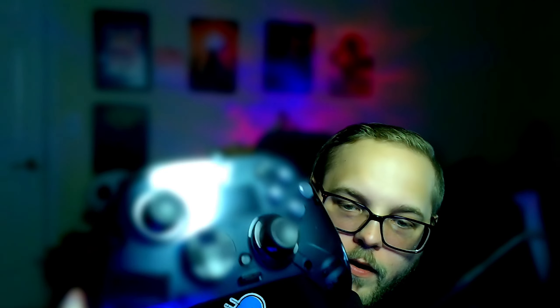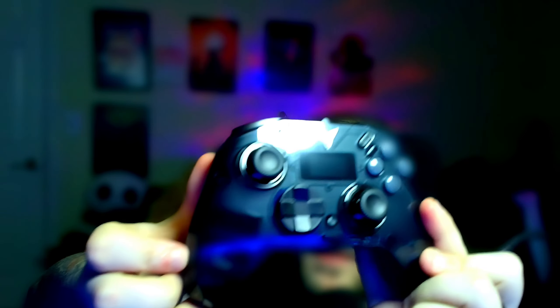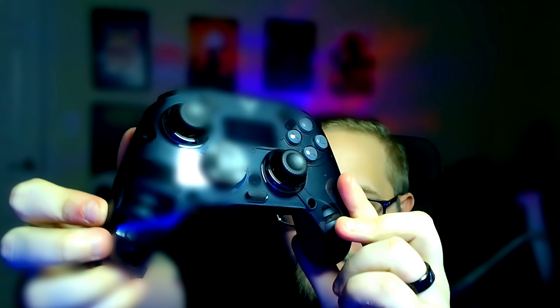Oh wow, this is so cool looking! Whoa, this feels amazing — oh, it has triggers in the back too. Wow, this feels so good. A little hard to see, but you do have the Black Myth Wukong branding at the bottom here. Hopefully I can get this to actually focus — maybe not, I'll have to take a better picture with my phone.